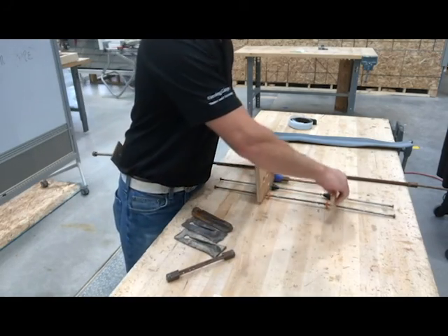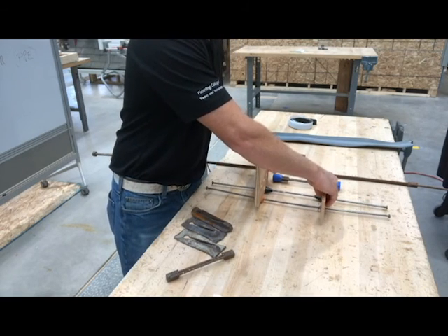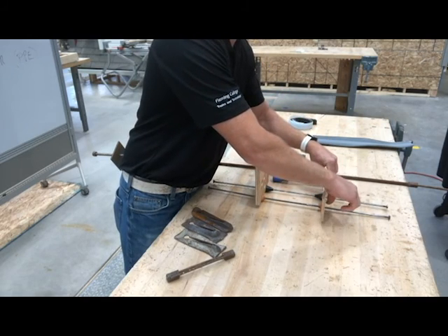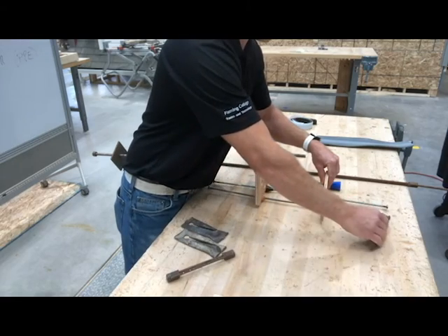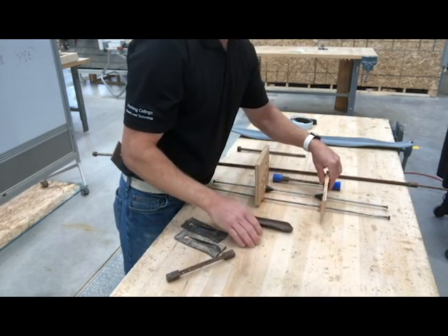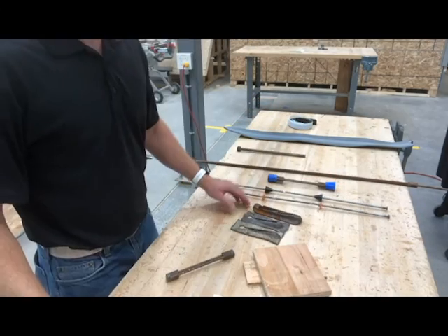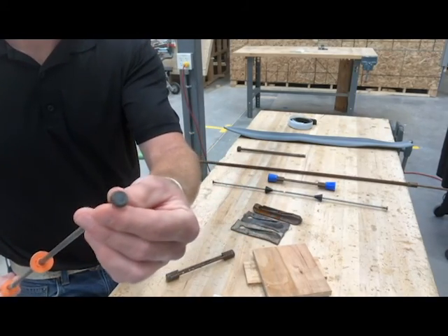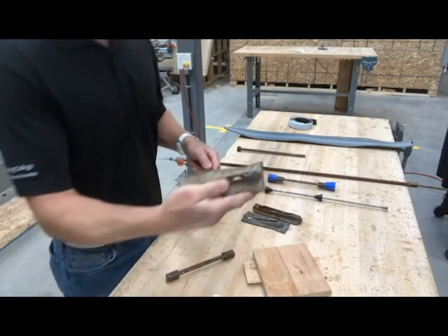The form work goes on the outside of the tie like that. On the outside of our form ply we're going to have a stud, a whaler, and then our wedges go on the outside of that to hold it in. Outside of that we could have a strong back if that's something we needed. On the outside of our snap ties we have a little hex nut on the end, and that's made to take our wedges.